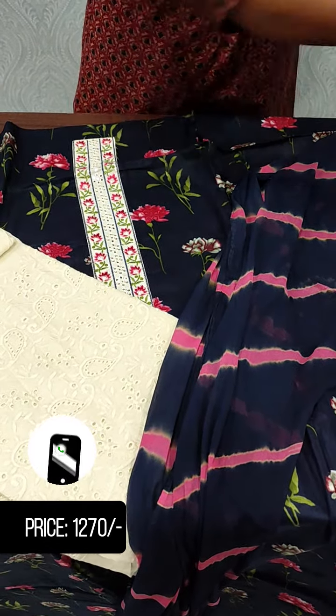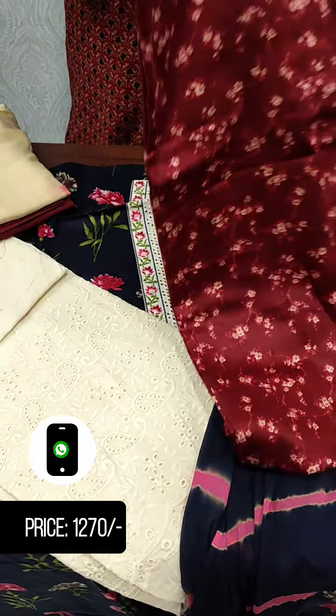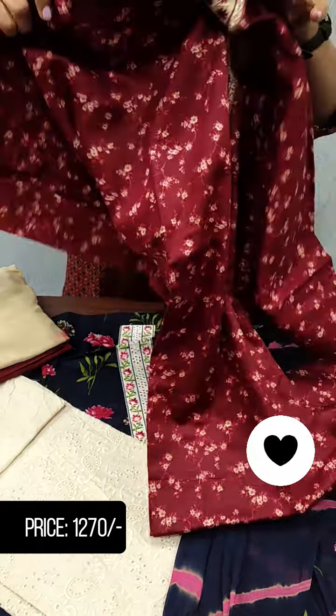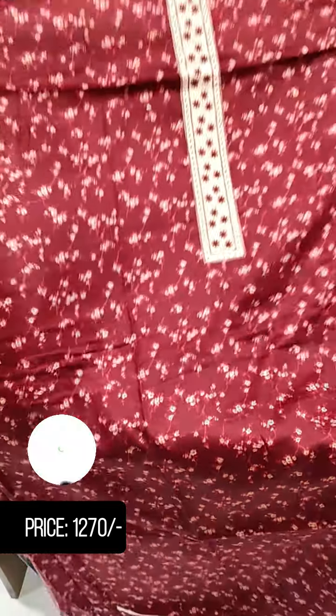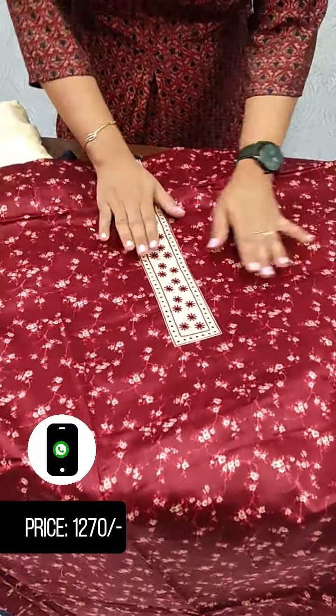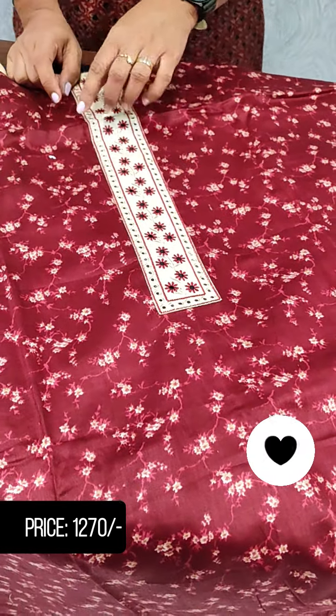Next, we have different prints in this same material. This print is a small floral design. It is a soft cotton material with a little bit of mirror work at the center.